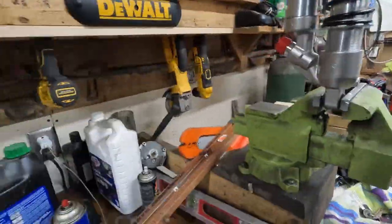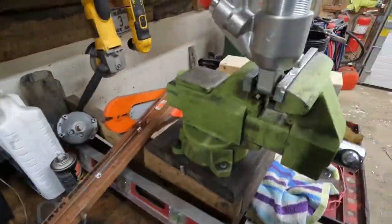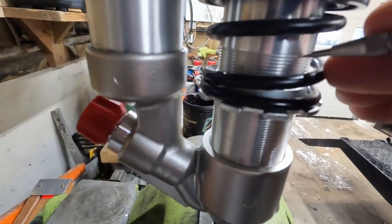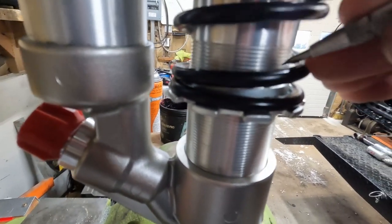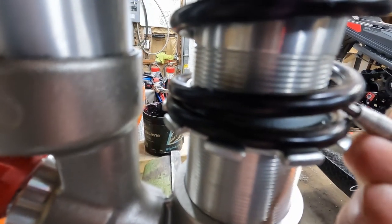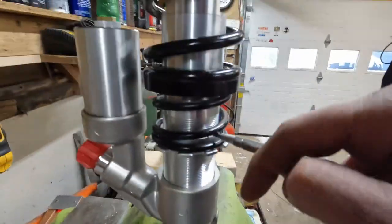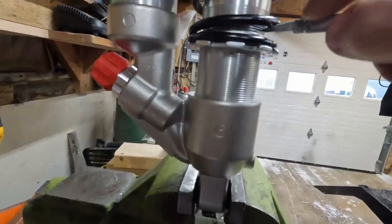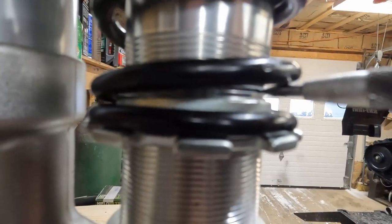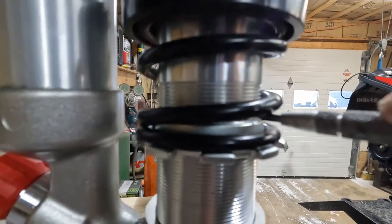Now we have to count, and I just use this scribe — it has a point. Count it down from here: one, two, three, four, five, six, seven, eight, nine. Yep, that's probably still where it is. So what we do is sit that there and come up — looks like I have to come up about a thread or so. And that will be our preload set, and we can get the shock reinstalled.